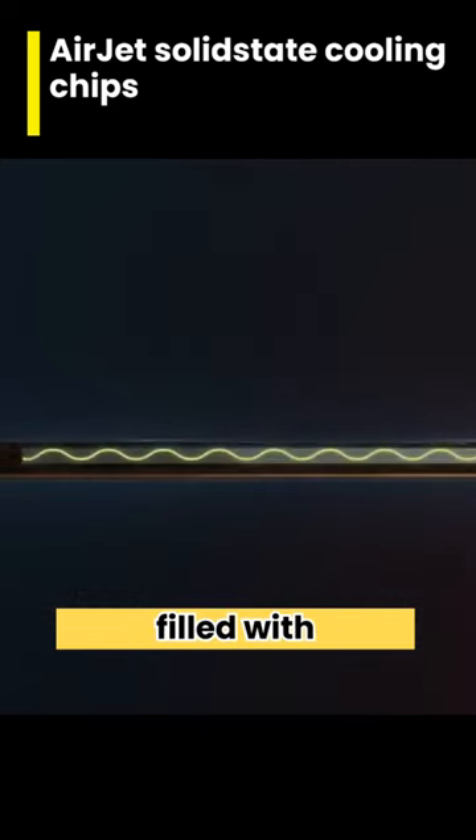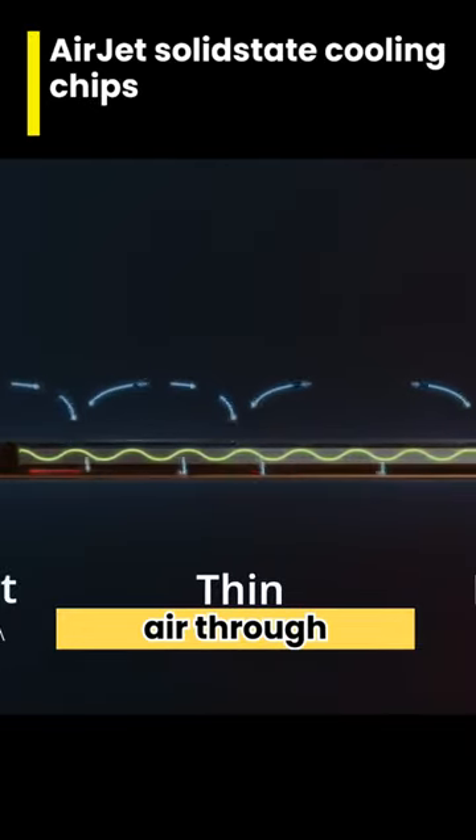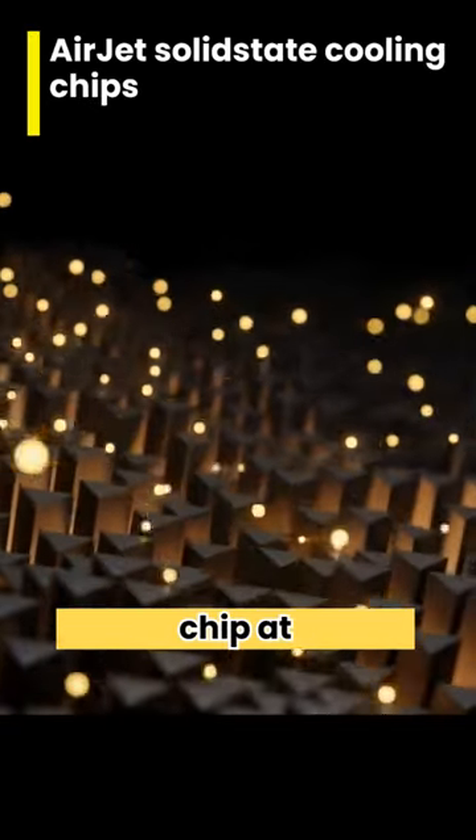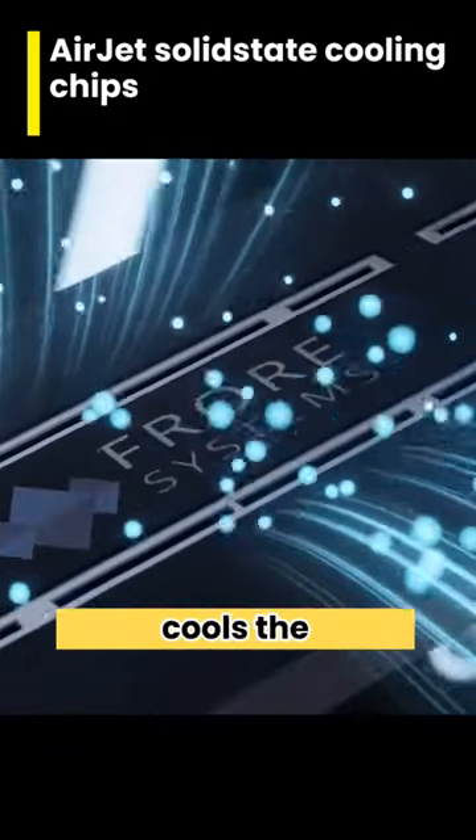Every chip has a cavity filled with vibrating membranes and this vibration creates back pressure which pulls air through holes in the top of the chip at 200kmh, which in turn hits a copper heat spreader and cools the processor.